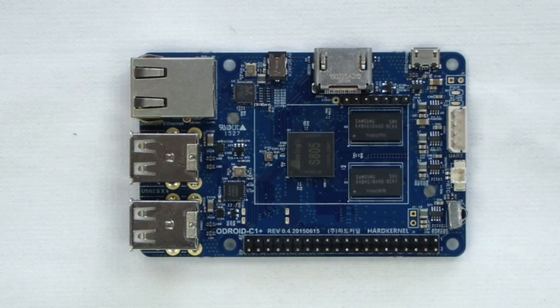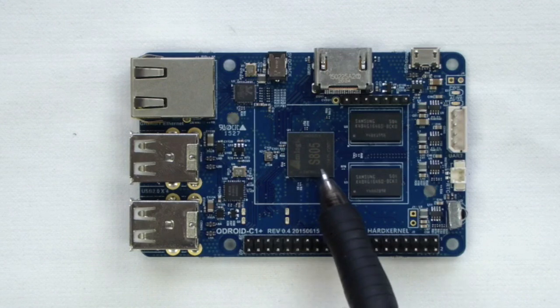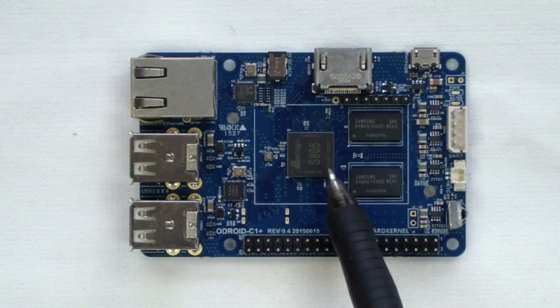At the heart of the Odroid C1 Plus is an Amlogic S805 system on a chip. This chip contains the quad-core ARM Cortex-A5 ARMv7 processors plus the ARM Mali 450 GPU.